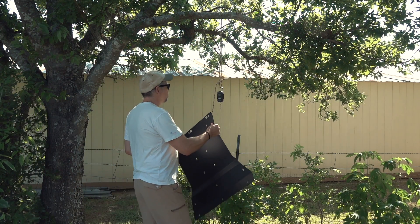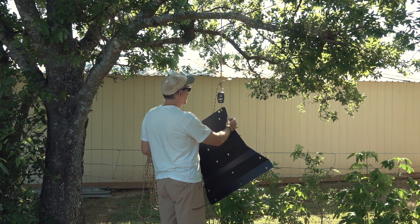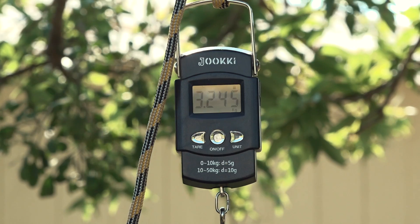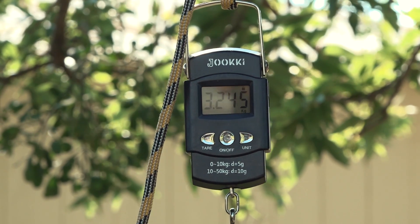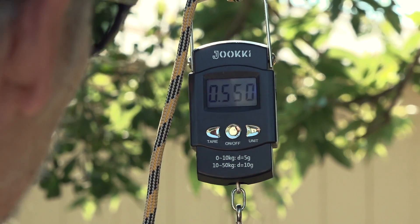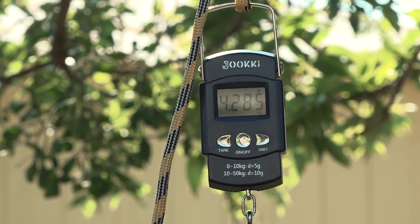It is made from aluminum, which might not be the preferred material choice for a skid plate for hardcore off-roading. But I'm not doing hardcore off-roading — I'm just doing normal driving and I want a little bit more protection. The back section weighs in at 3.245 kilograms and the front section weighs in at 4.285 kilograms, for a total of 7.53 kilograms or about 16.6 pounds. It will get a little heavier because of the hardware, but also a little lighter because I will remove two parts from the van.